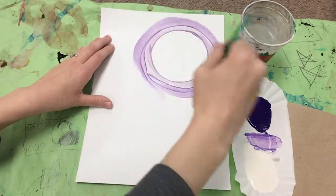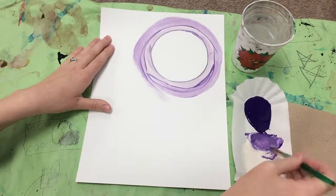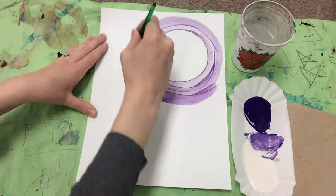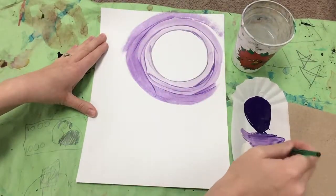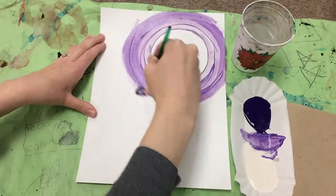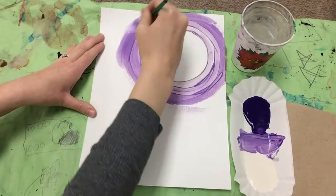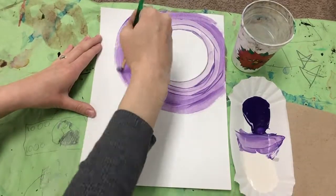You'll keep going around and around in this circular motion until your entire page is full, and it goes darker and darker and darker as you get further away from the moon. The moon part — that circle — we are going to keep blank, so don't paint white inside of it. The paper is already white.